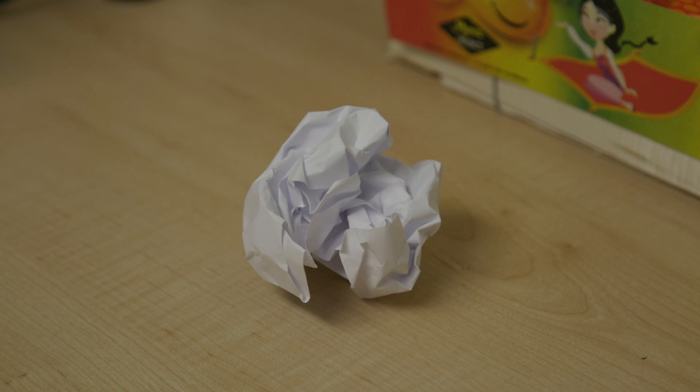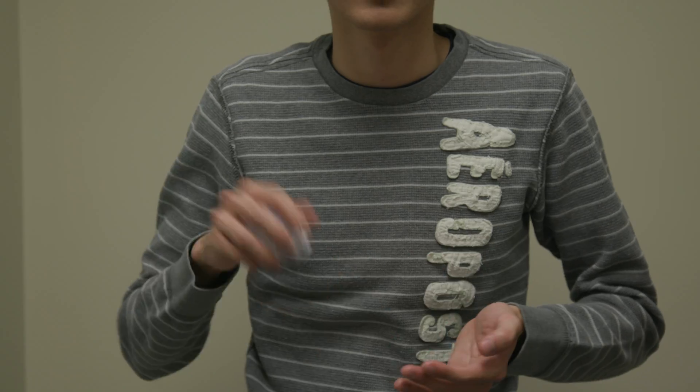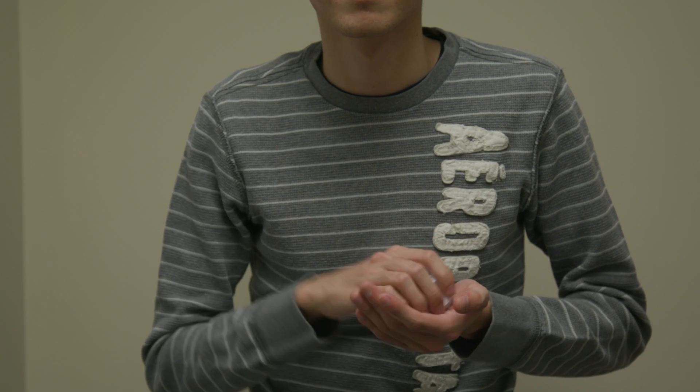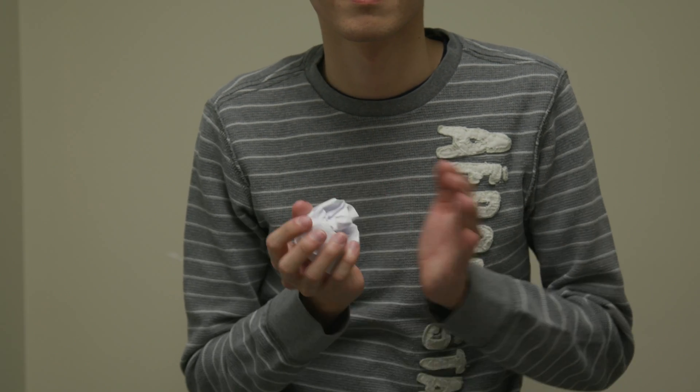Here are some examples. There is a crumpled up piece of paper that you want to throw away, but you don't want to walk to the garbage can. So let's use D.E. to solve this. First, grab the garbage and aim for the nearest trash can. The aim is to throw it in effortlessly, similar to a game of basketball.